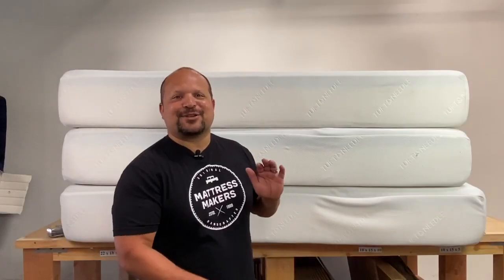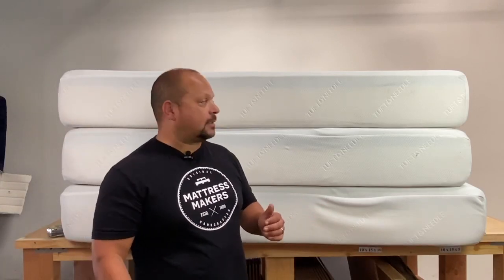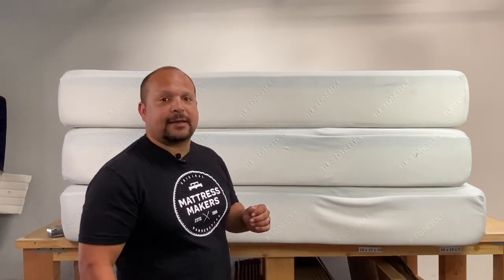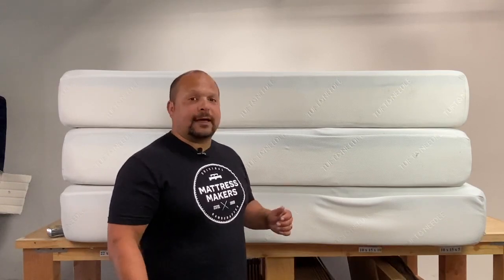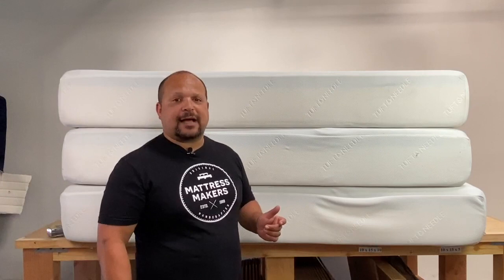Okay guys, so this week we are going to be taking apart some Tuft and Needle mattresses — three Tuft and Needle mattresses to be exact. A couple weeks ago it was like Tuft and Needle week. We had customers who purchased an old Tuft and Needle online and I guess it didn't work out for them, so they brought them back. We have three of them here, and what better way to utilize an old Tuft and Needle mattress than for Anatomy of a Mattress videos. So let's do a little mattress autopsy and see what's going on with these mattresses.